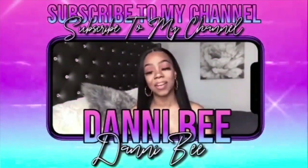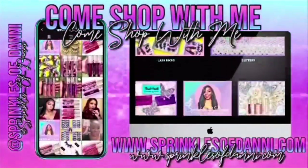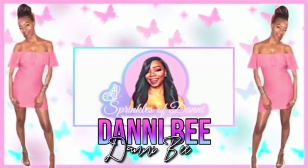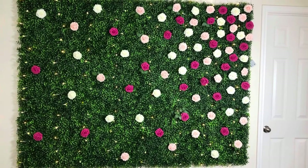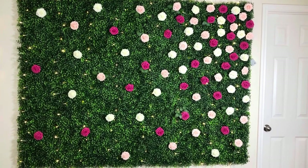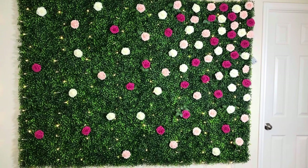Hey y'all, I am back with another video for you guys. Welcome back to my channel, this is Danny B, and I'm going to show you guys how I made my grass wall.